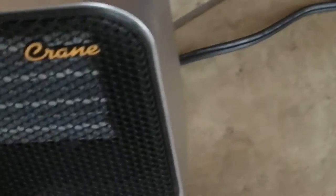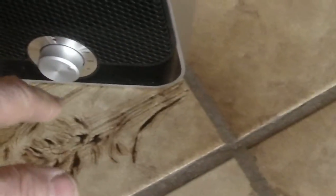The crane heater — I've read different reviews on it. People had trouble with the grill being hot. It's warm, it's hot. I can't put my finger on it and leave it there, but it's not overly hot. But it's cranking out some decent heat, considering it's only 800 watts.